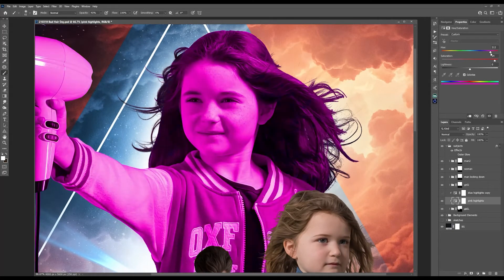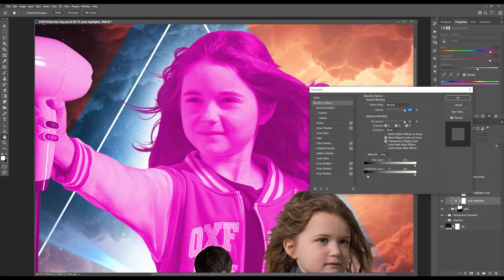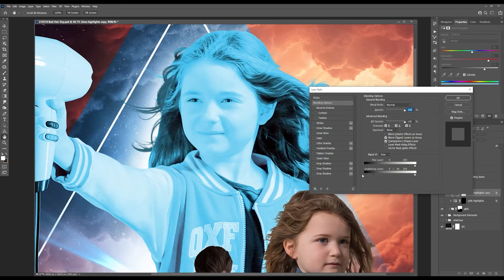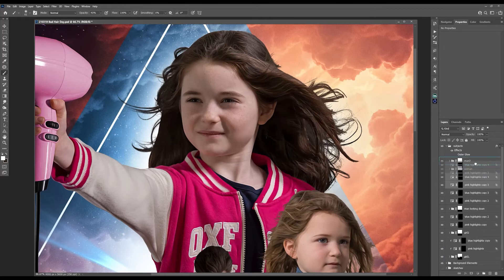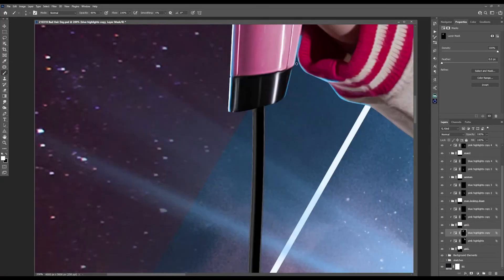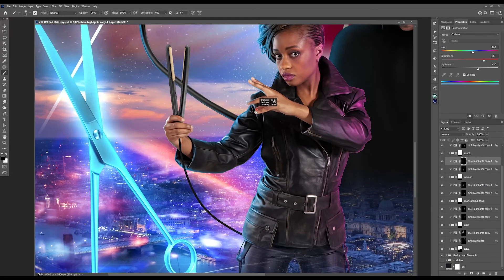For some neon color palette highlights, I used a Hue/Saturation adjustment layer in Colorize mode to create pink highlights for one side of each subject. One of my favorite Photoshop features came into play here: the Blend If mode, which restricts how the effect interacts with your image. I then created blue highlights for the opposite side of each subject, and once I had what I wanted, I hid each adjustment layer as a black mask and painted back in carefully with a white brush to reveal the highlights.